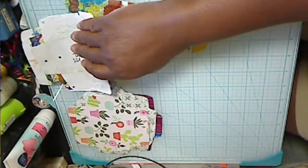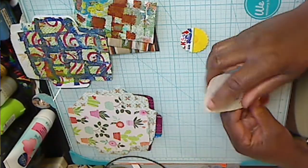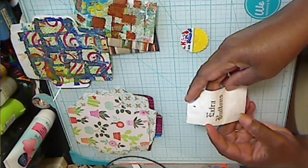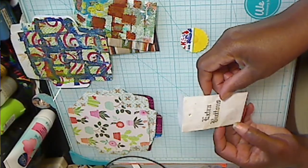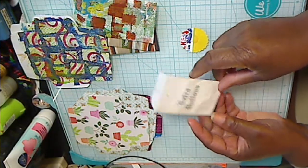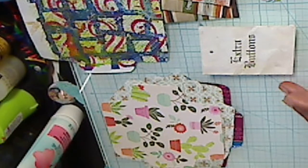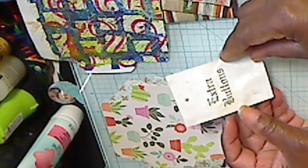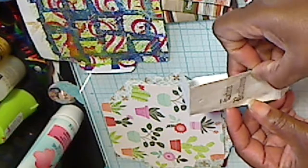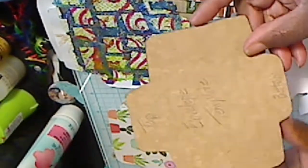So these are my painted papers. And what I stumbled upon was this button envelope. It's been beat up, stepped on, whatever. And I was like, painted papers — I could use this envelope with my painted papers. So, since I had this cute little envelope, I very patiently opened it up and found me a cardboard box that I had, and made myself a template.